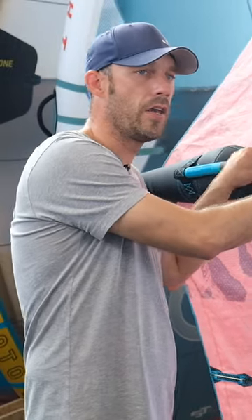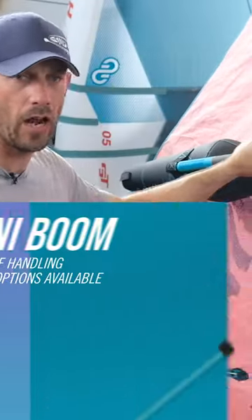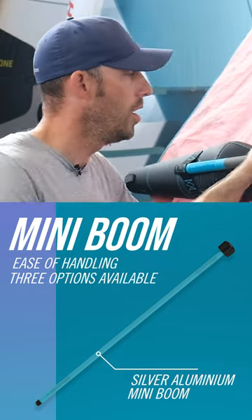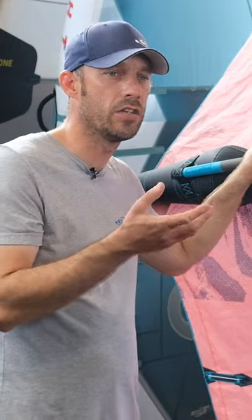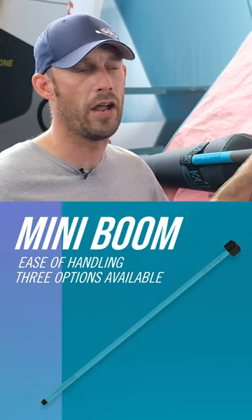Continuing with the Mini Boom concept, they now offer three options. You've got the aluminium silver model, which is in a teardrop oval sort of design, which is really good. Some people find that really intuitive coming from a windsurfing background.